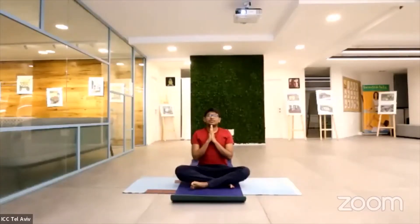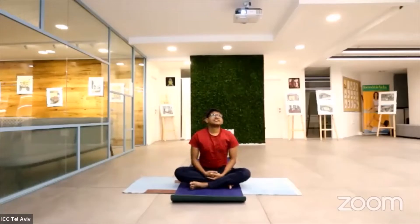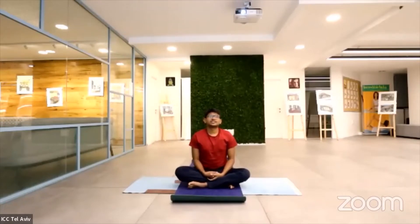Inhale. Two more times, mindfully inhale. Today we will practice relaxing yoga and forgiveness meditation to delete painful memories from our mind.